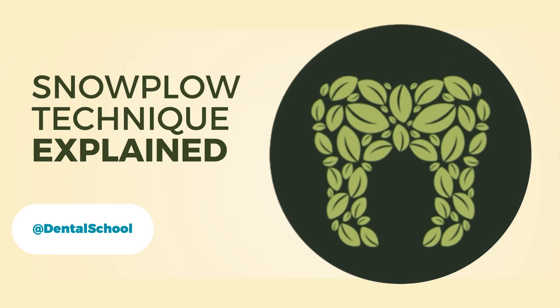Hey everyone, welcome back to our YouTube channel. Today I want to introduce you to a modern bonding technique that's subtle, simple, but actually super effective. It's called the snowplow technique. And no, it's got nothing to do with winter roads, but everything to do with better composite restorations.